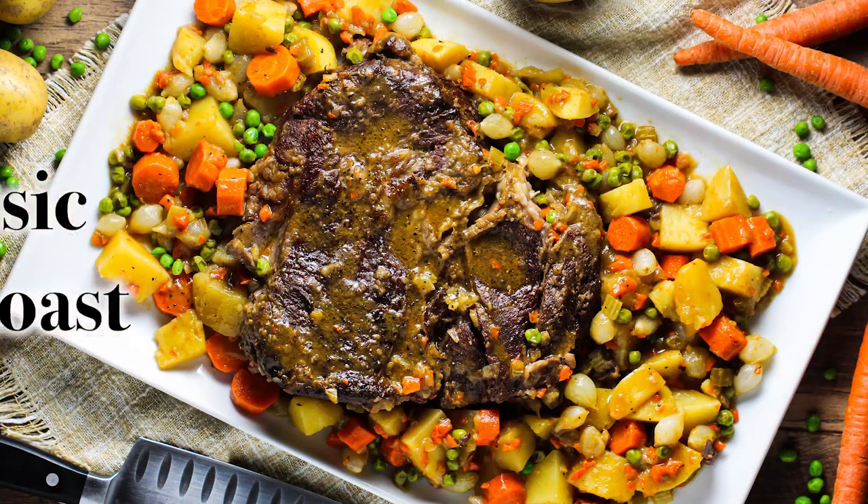Hey everybody! Hi guys! Welcome back to How to Feed a Loon. I'm Chris and I'm Wesley. Anyway folks, today we are doing something so classic, so comforting. It's the perfect Sunday meal. Let's tell them — we're doing our classic pot roast.